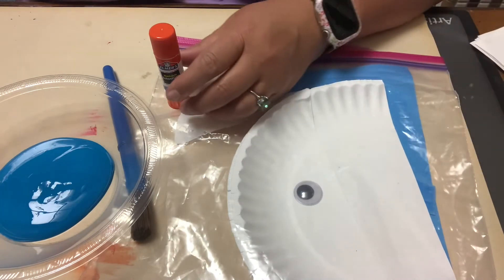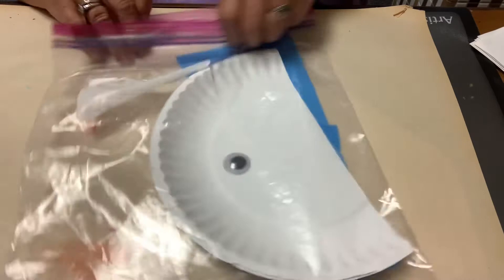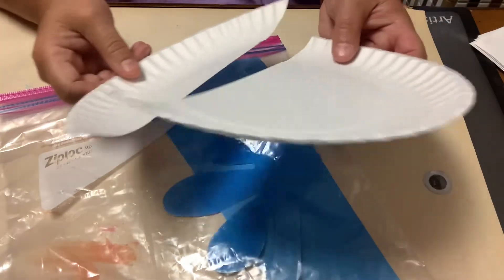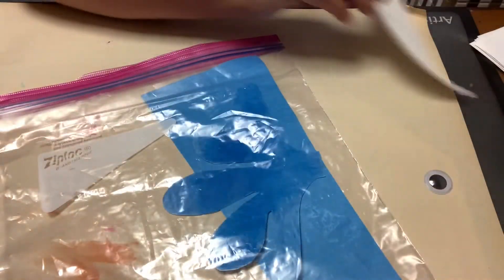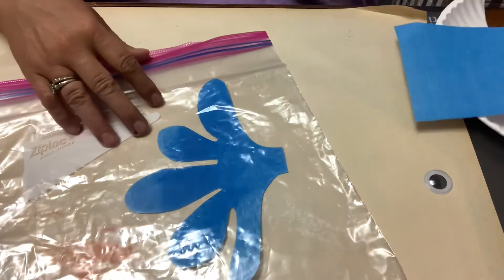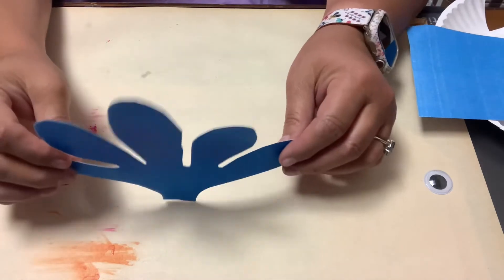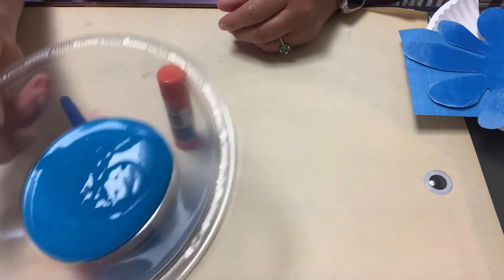We're going to make a paper plate whale. What you'll need is our craft-to-go kit, which includes a googly eye — you know how we love googly eyes. We have a paper plate that's cut not quite in half. This will be the front of the whale and this will be the tail. We have a blue paper to make a tail, and the top piece for the blowhole that blows the water out. And then what we'll need is a glue stick, a paintbrush, and some paint. I'm choosing to make a blue whale.